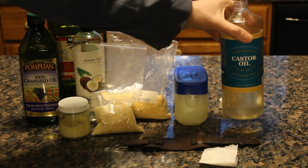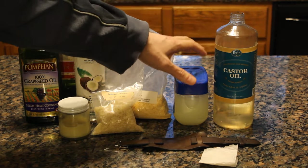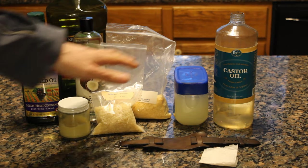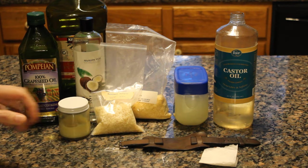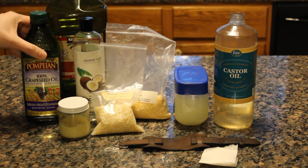So castor oil is my first choice — simple, easy, cheap. Second choice would be the petroleum jelly or coconut oil mixed with beeswax if you want to get fancy. Those are my recommendations, and you should not use something like food oils on leather.